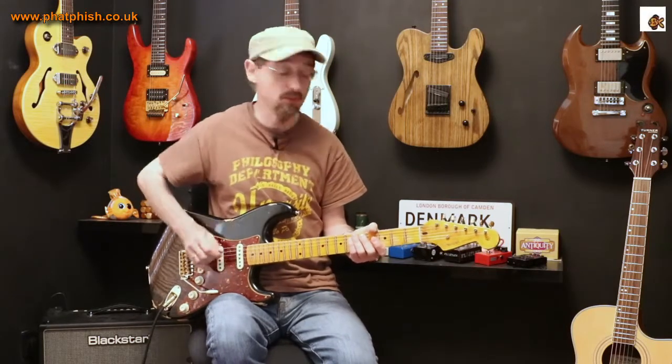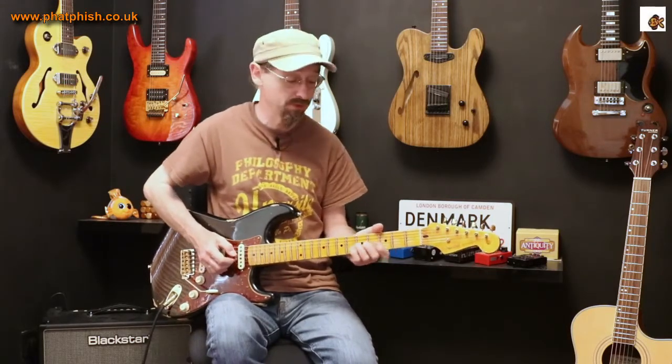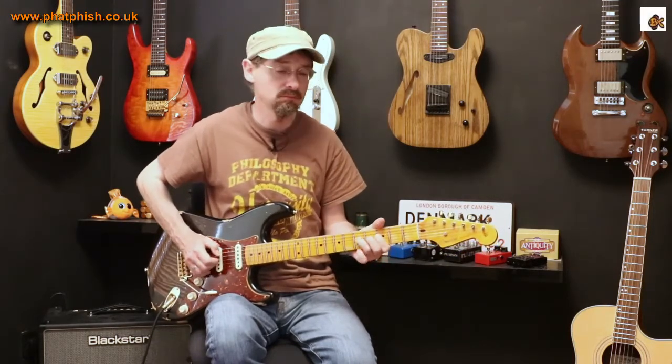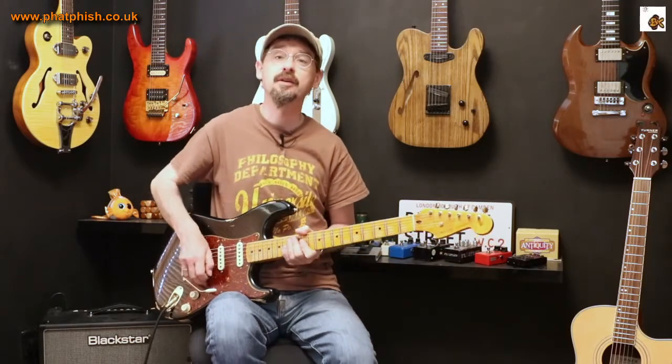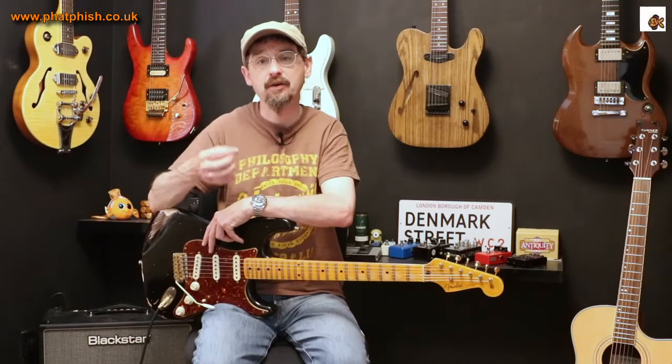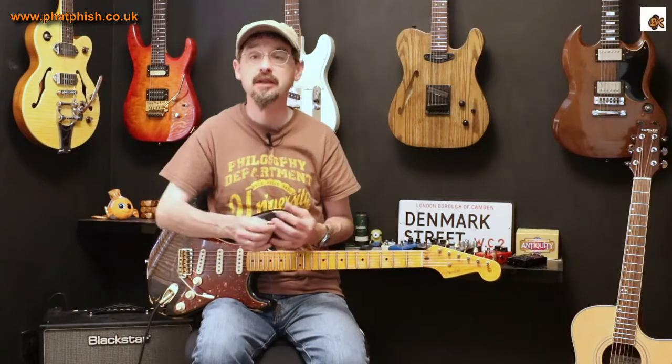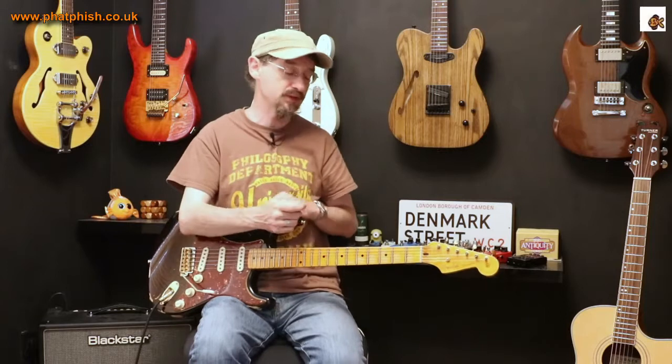Instead of always playing notes with exactly the same amount of intensity with the picking hand — if you wanted to play something really, really soft, or alternatively really dig in — it's got a different characteristic playing softly versus playing loud. When you're playing lead lines, think about how your picking hand is interacting with the strings, easing up sometimes, taking your foot off the gas, and other times really digging in to emphasize certain notes.